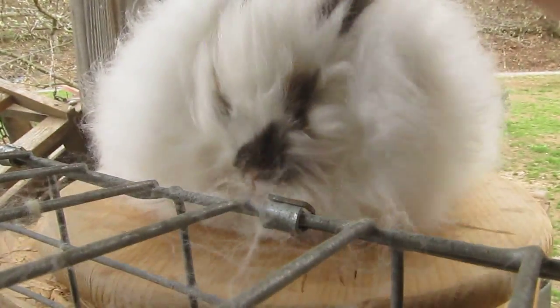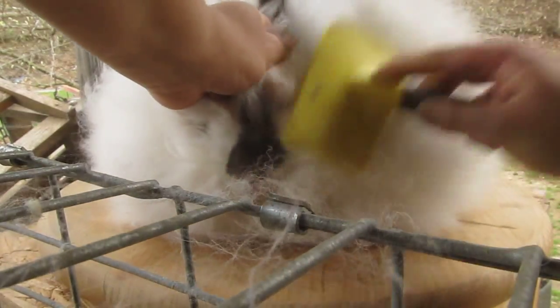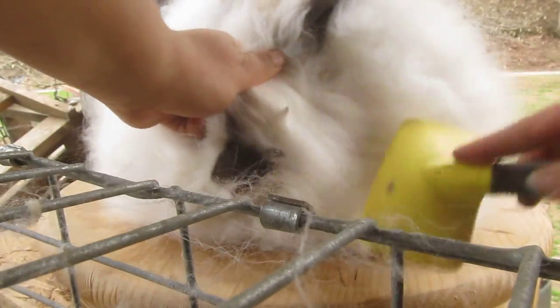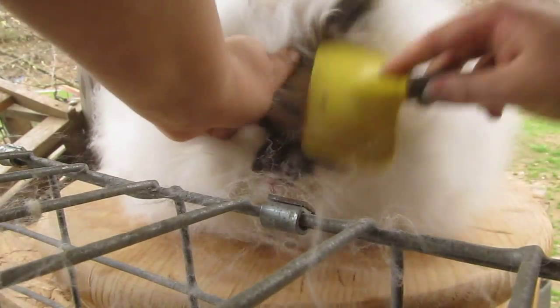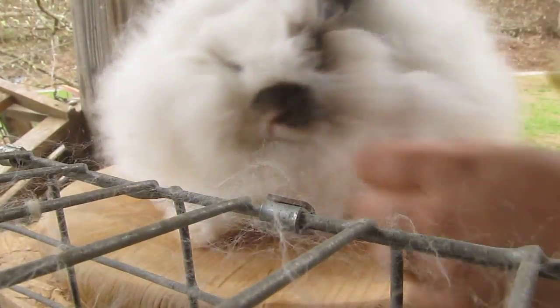There you go, girly. Look at that. A little bit matted up in there in her furnishings today — not too bad. Easy. There you go. She is ready to run down and play. There we go. That is a beautiful round English Angora.